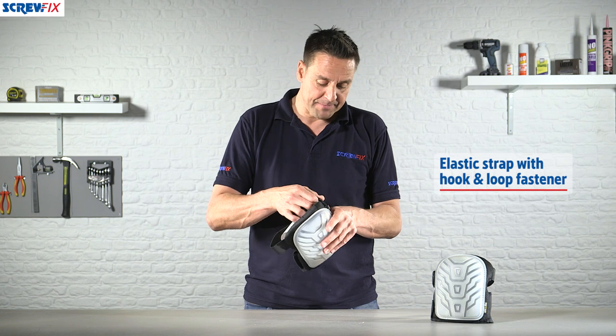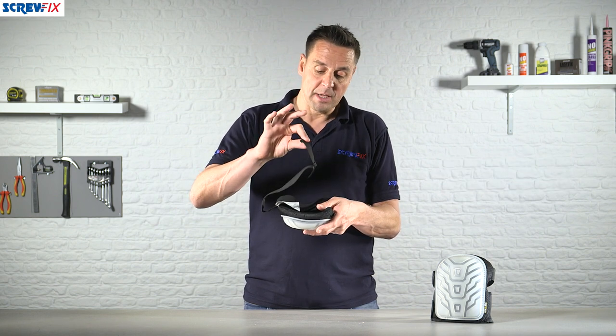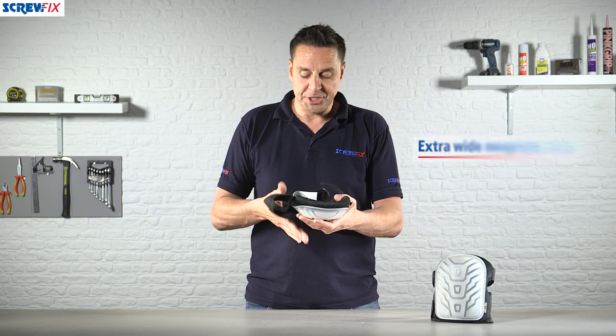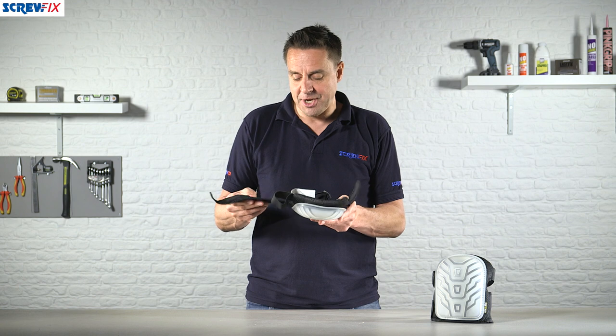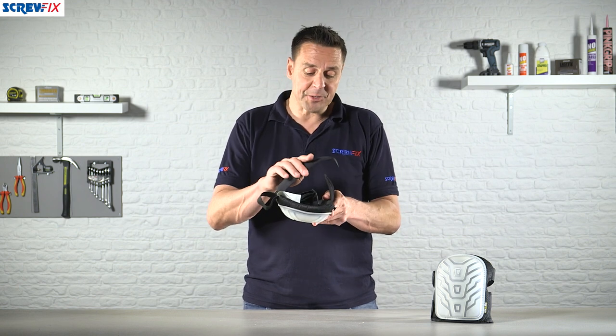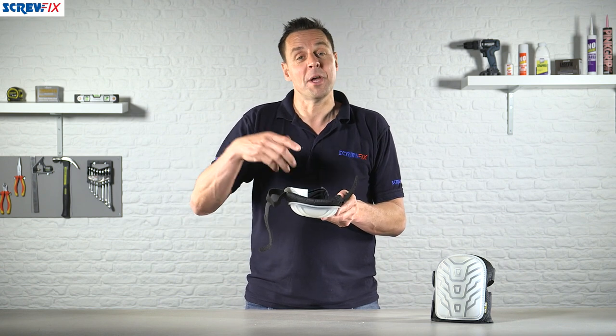Now these are completely adjustable — there are two straps on the back. The first one is a clip with an adjustable elastic strap, and the bottom one is velcro, kind of like a sports injury support bandage. It's very comfortable to wear, and if you have the bottom one nice and tight it stops the knee pad riding up and getting caught in the back of your knee.